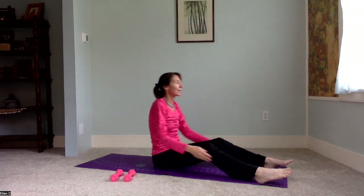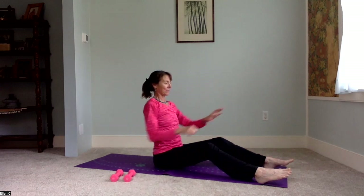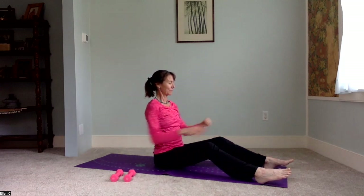Reaching up, coming forward, back, up, and around. And then reach and pull. I like this one a lot for the shoulders.